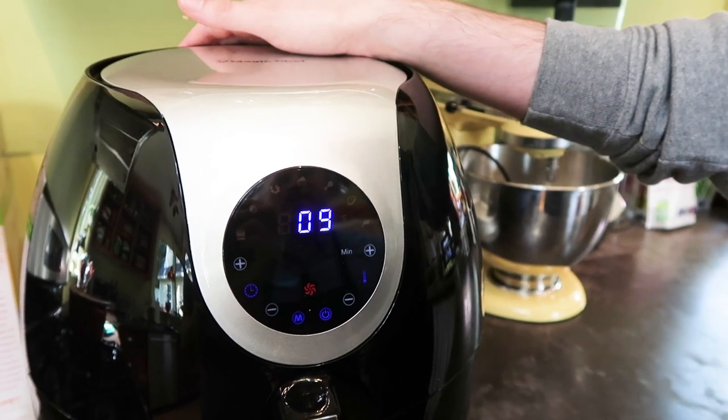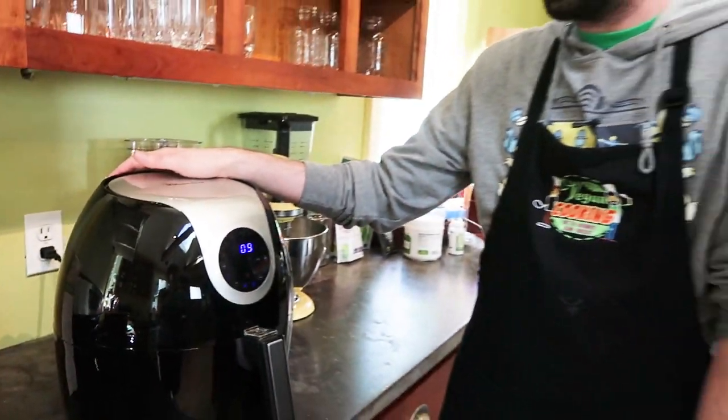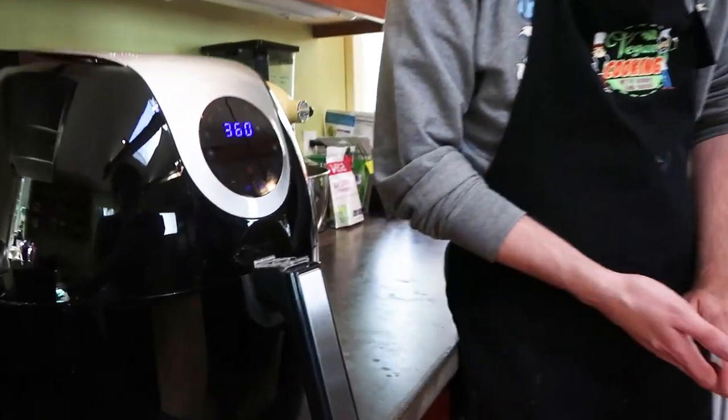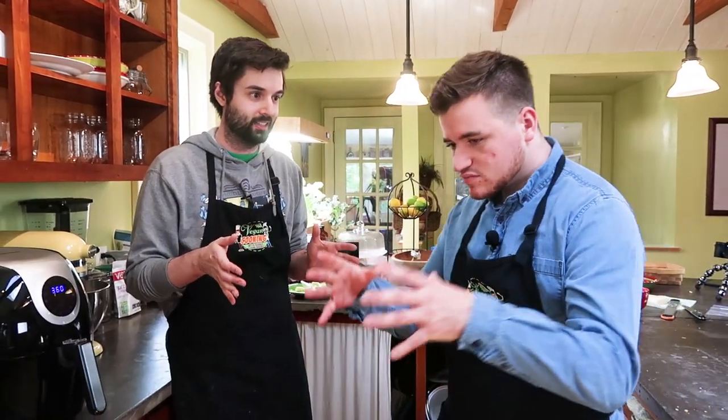We're going to do nine minutes here. Yeah, it says eight to ten so we'll split the difference and do nine. You can hear it starting to whirl up. Wow, that was really easy. How do air fryers work? Basically it's similar to an oven but in a smaller space so the heat is more consolidated, and it blows really fast — which helps circulate the hot air and fry things quicker. Science with Bobby and Brent.